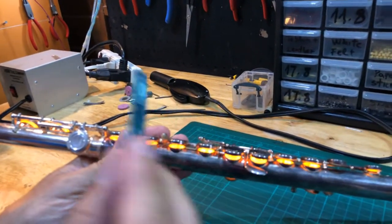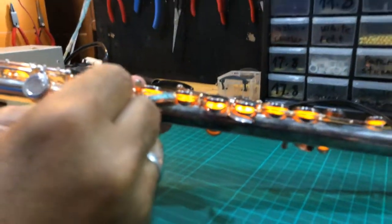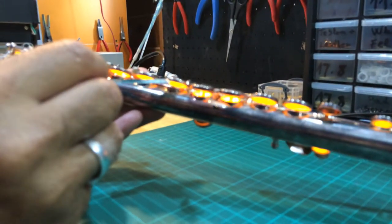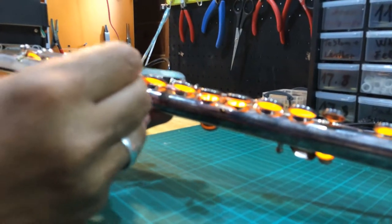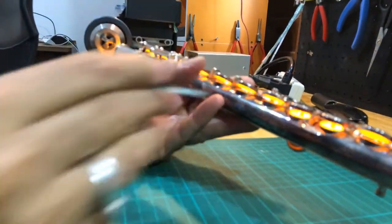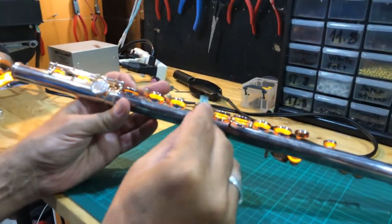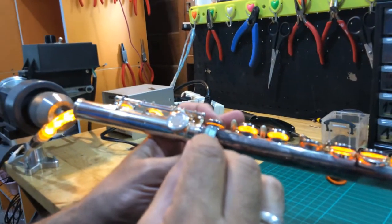You slide the credit card under the key, in between the tone hole and the cup, then press wherever you need to. If the pad is touching in one spot and not the other, press where it's touching, then press on the key where it's not touching, until you get the key to seat properly.